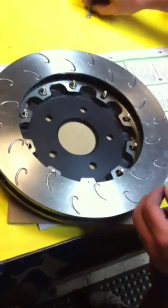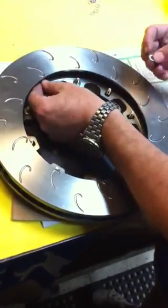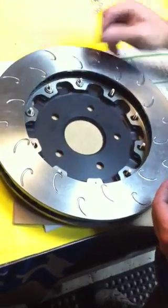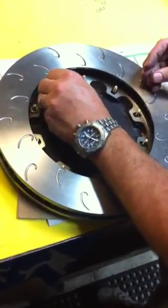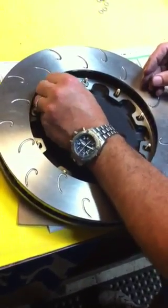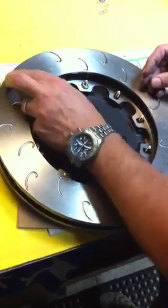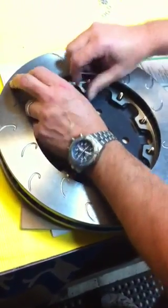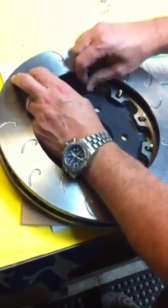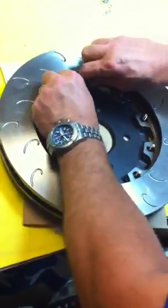Moving to the next step: you put a Nord-Lock washer on each one like that, then take the quarter-28 nut and thread it on. Your torque spec, after you get it all up, is 85 inch pounds of torque.